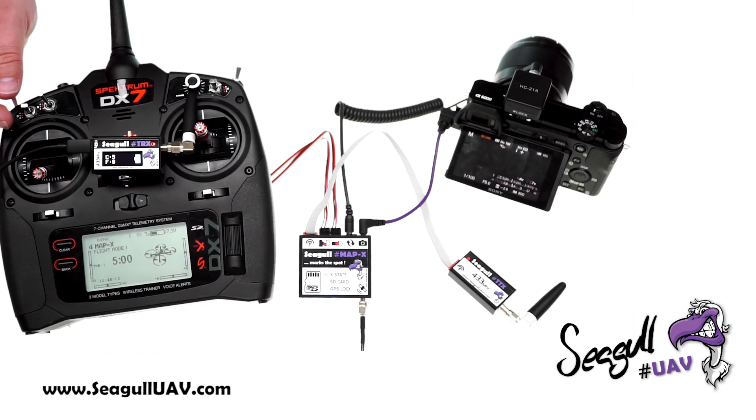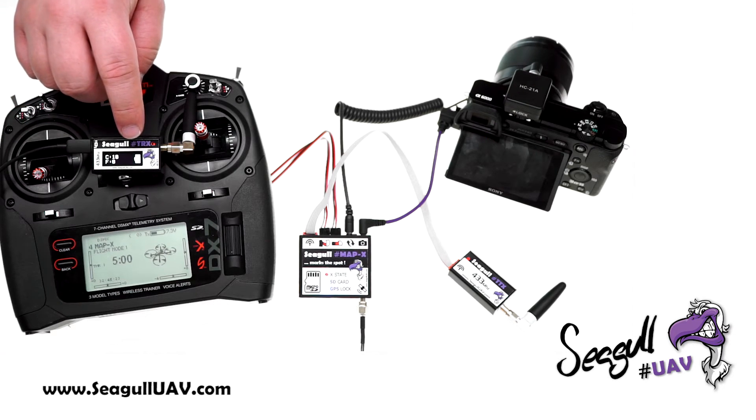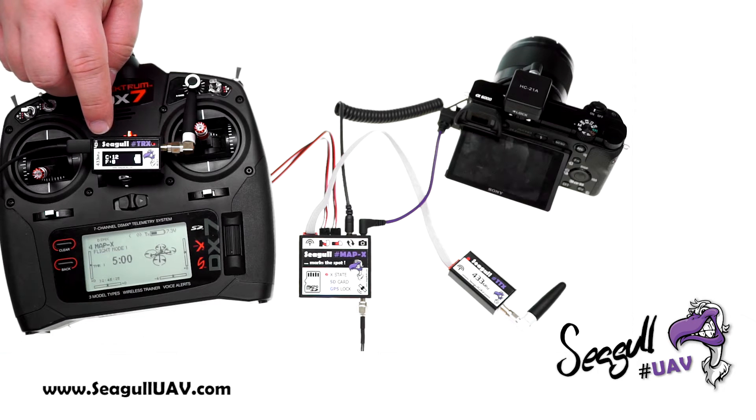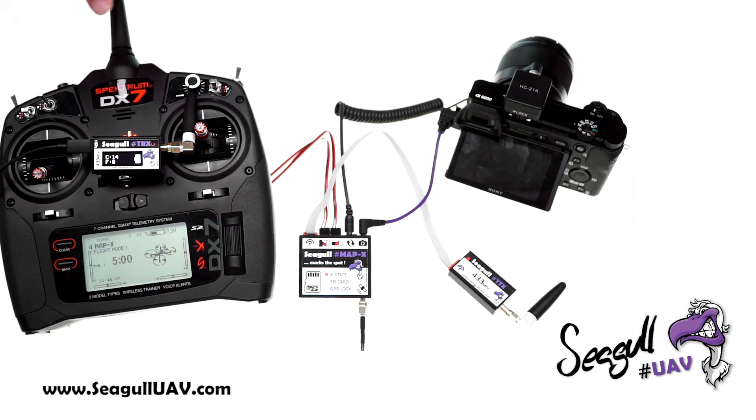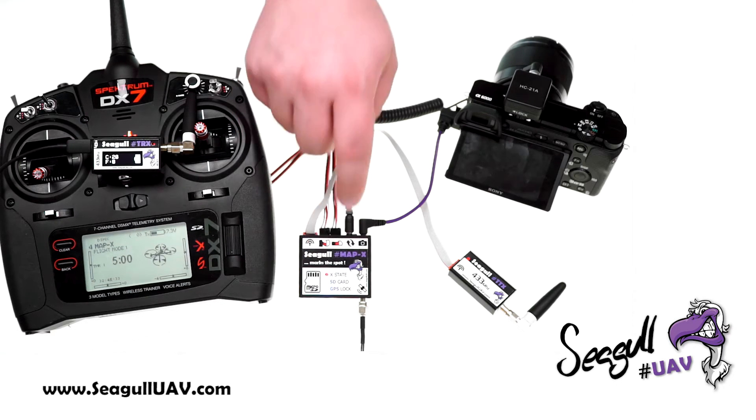We also have TLT mode, which is our time-lapse trigger mode, currently set to a 1-second interval. You can see the small animation each time a photo is triggered and the count going up. The time-lapse mode can also be configured via the config file on the SD card on the MAP-X.